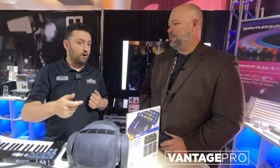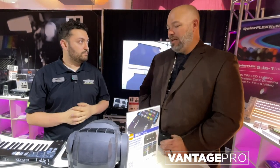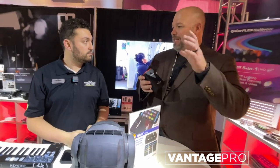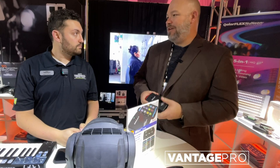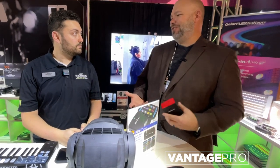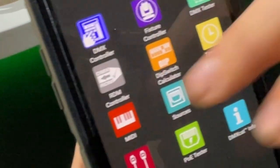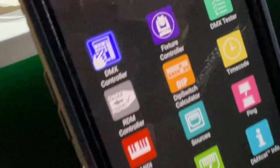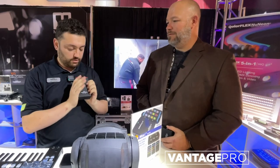It connects over RDM, sees the name of the fixture, and you already have the entire personality and profile right there. Because really, we all have the dongles right now — these are cool — but the magic is really in the app. It's almost like a little lighting console. That was our goal: to have the perfect tool for just going out and setting up, to be the one tool that you need and consolidate them all into one little box.